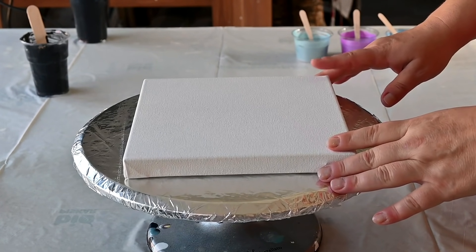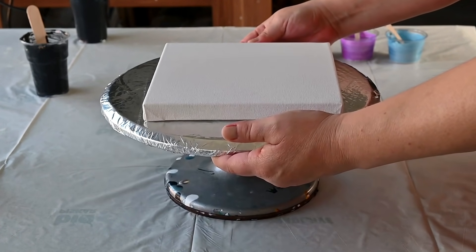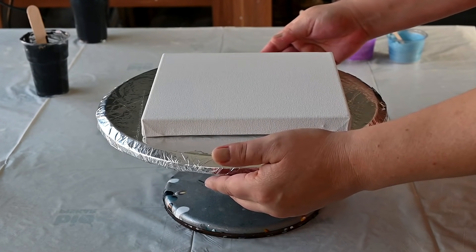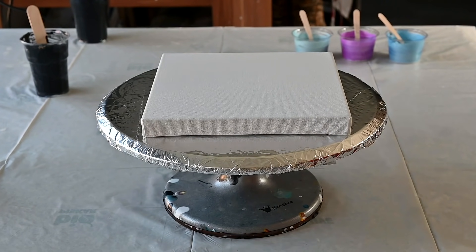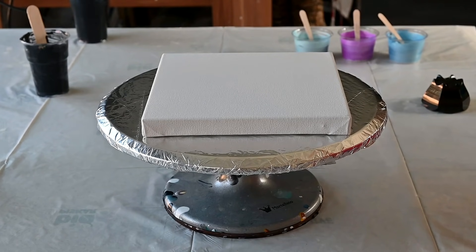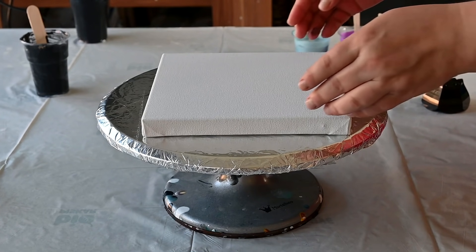For a background I will work on this little 8 by 8 inch canvas. The Vallejo Pearl Medium creates nice lacing, so I will just cover my canvas with a black base coat and I will be back.